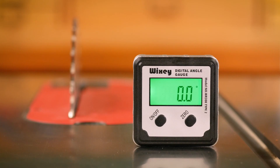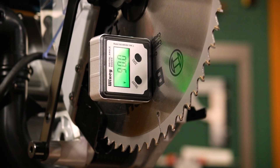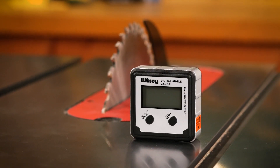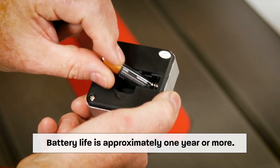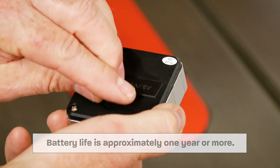A few other nice features: there's a backlit display, which makes it very easy to see in any kind of lighting conditions in your shop. There's also an auto-off feature — you don't have to think about turning it off. Leave it on the table, walk away, and it'll shut itself off after a short period of time. It's also powered by one AAA battery, very easy to change on the back, very inexpensive, and very easy to do.